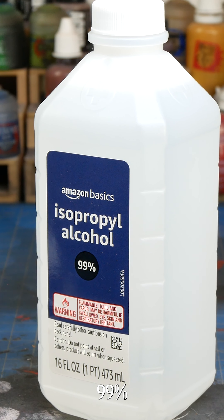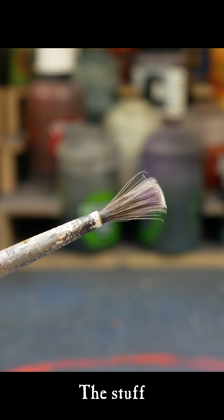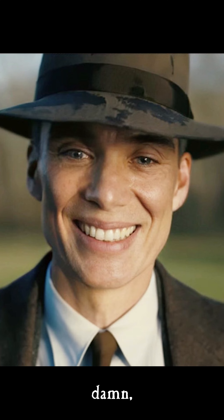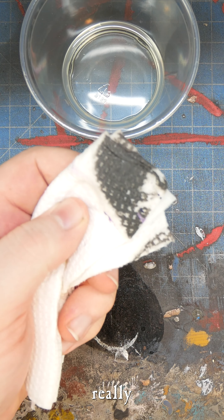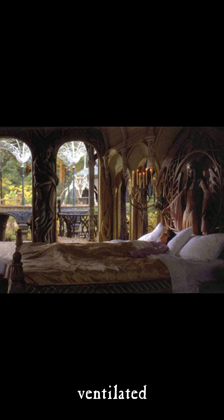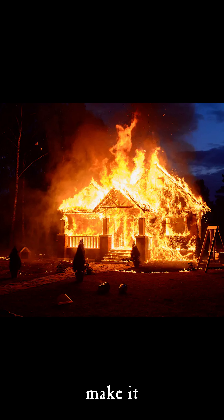Number three: 99% isopropyl alcohol. This stuff is for when your brush is looking real bad. It's essentially the nuclear option, but damn, does it work. Isopropyl will dissolve any paint that it comes into contact with, so it's a great fix for your really nasty brushes. That being said, 99% IPA is really nasty stuff, so use it in a ventilated area or wear gloves, and don't light it on fire.